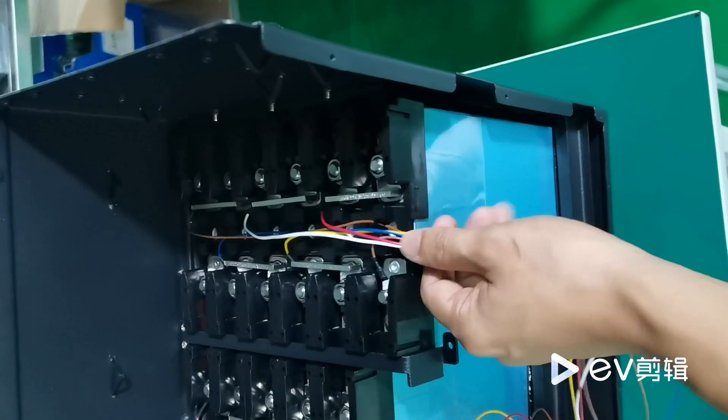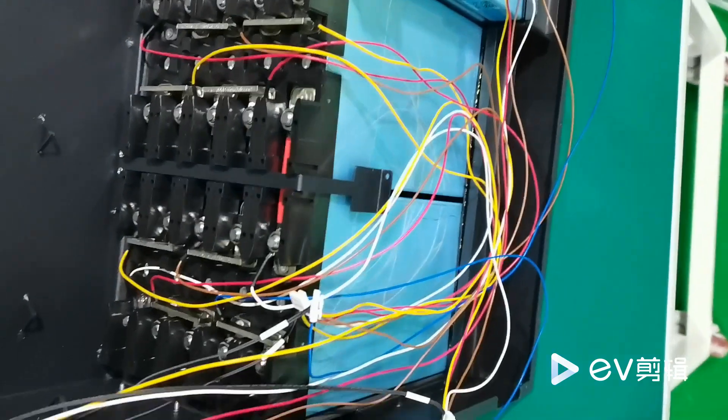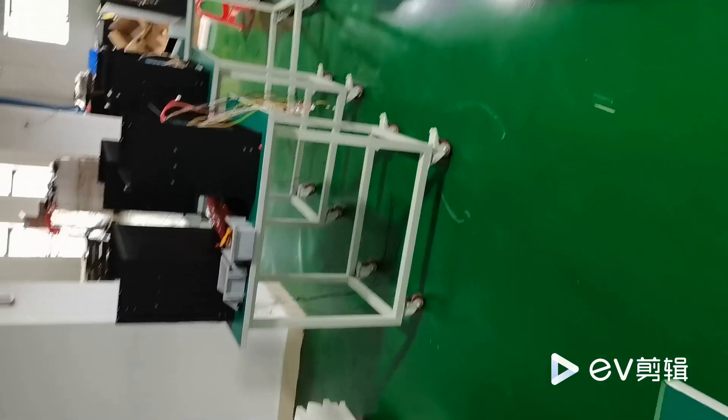The installation of the wires for the BMS — the bus bar we have used is with enough thickness, which can ensure you to discharge with high current.